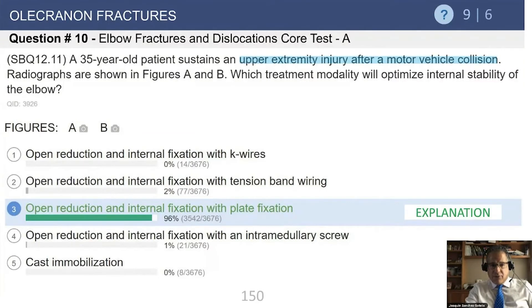Of the different options presented, there is no question this patient needs a plate. With tension band wiring, the joint will be unstable and the fracture will be unstable as well.